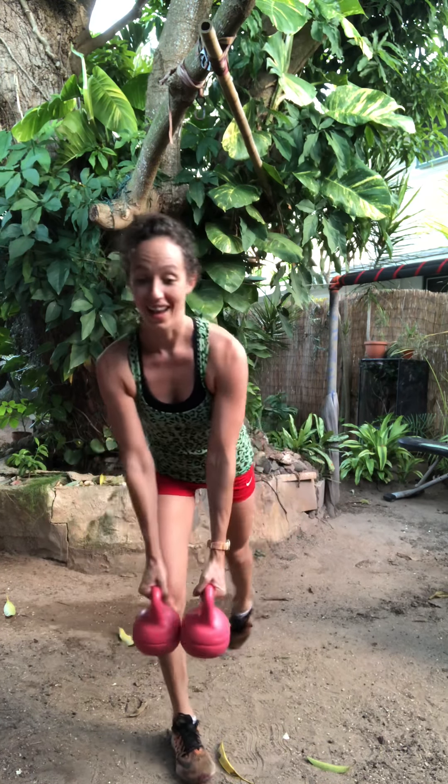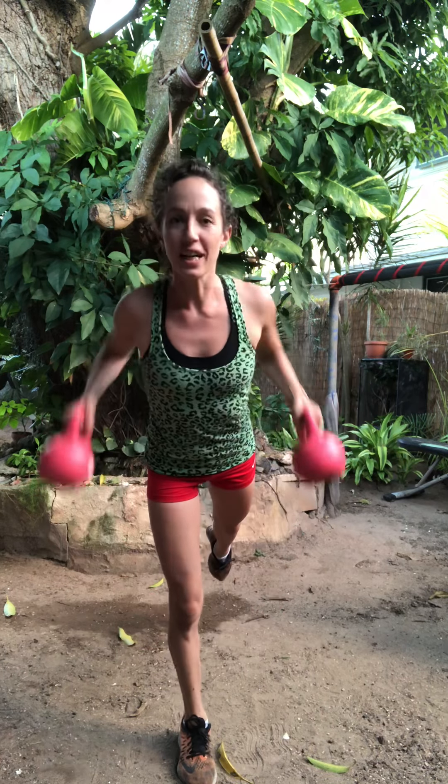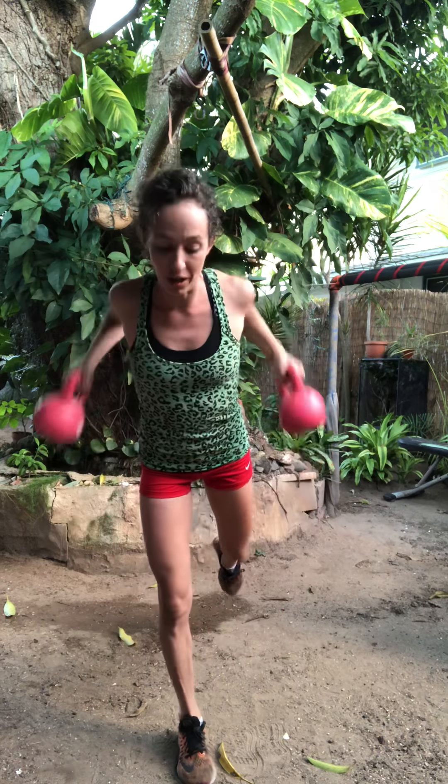Switch balance to the opposite leg. Hinge forward. Find that balance. Nice and strong, athletic stance. Here we go, and we row. Hold that balance, row back. Lifted leg can be really active — stretch through the toes, flex the whole leg all the way up to the glutes. Pull back. Think about the whole back side of the body lighting up. Pull back. Inhale, exhale, pull. Last five, four, three, two, one.